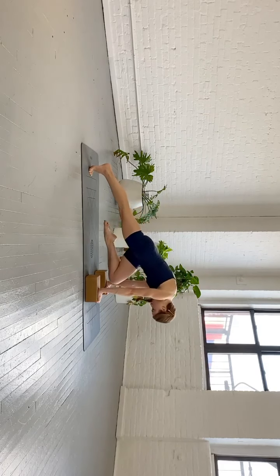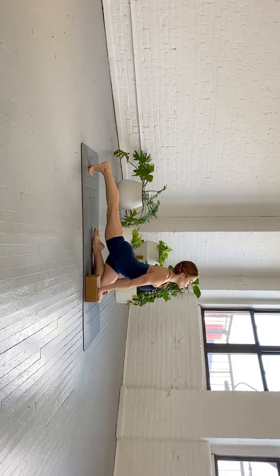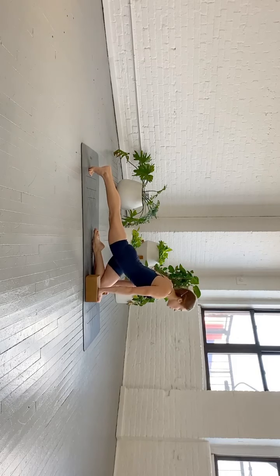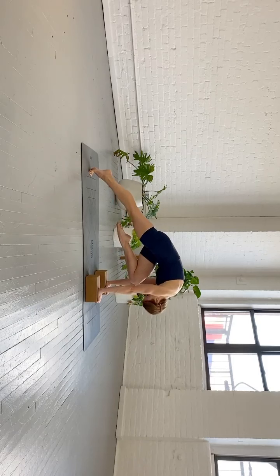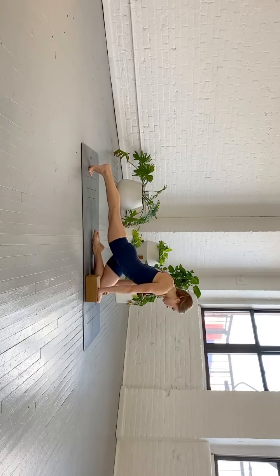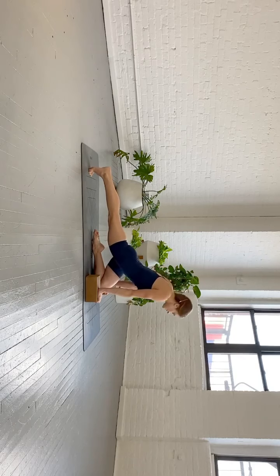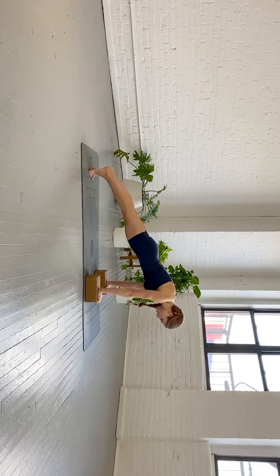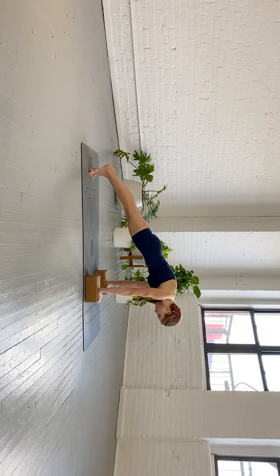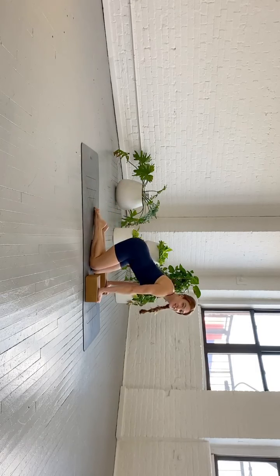Two more times — shin goes all the way down, you look forward. Inhale, open the chest. Exhale — look down, round your upper back, abs draw in and up. One more time — inhale, looking forward, open the chest. Exhale — look down, abs draw in and up, round the spine. Find a plank, hold for a moment, abs drawing in and up. And then bend your knees and lower all the way down.